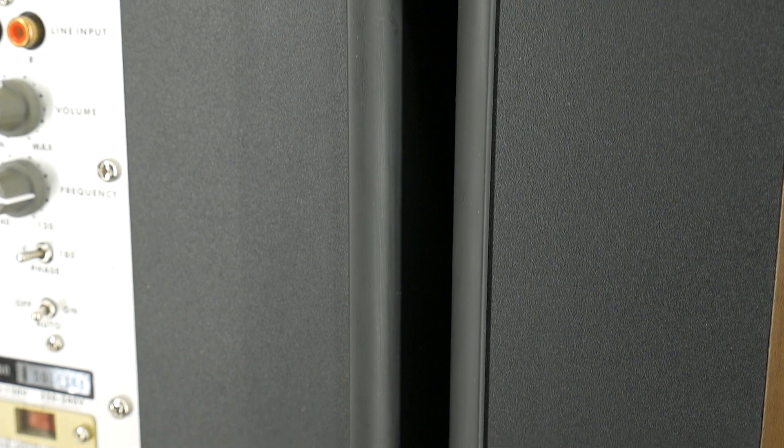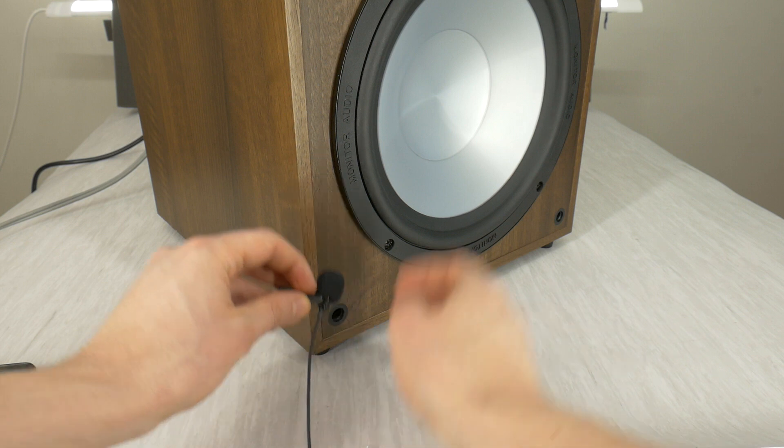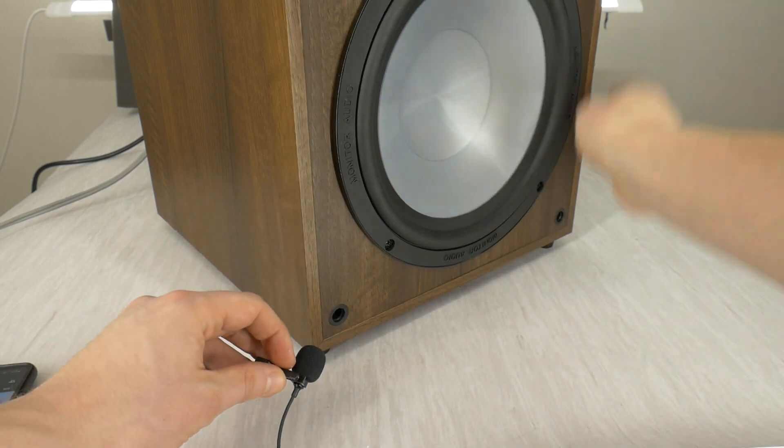Sometimes at higher bass, the bass reflex port also produces unpleasant distortion noise, but in this case, this sub is fine with that.